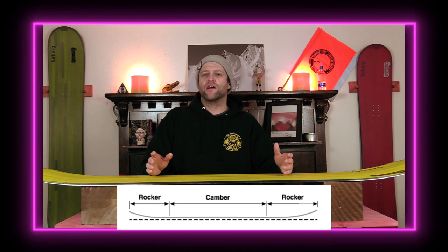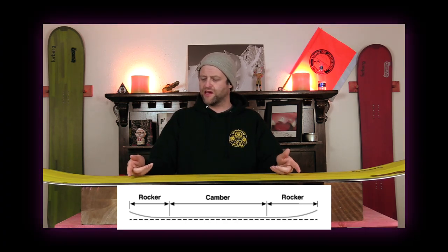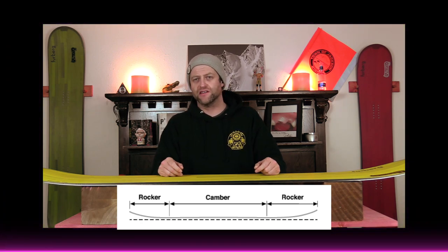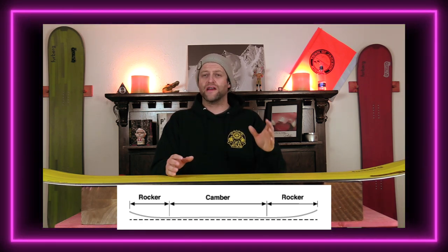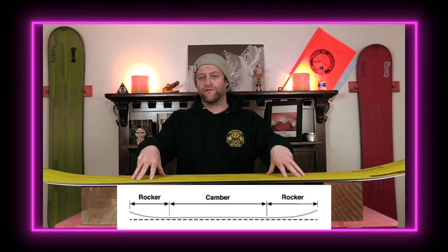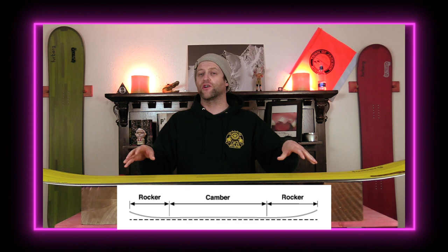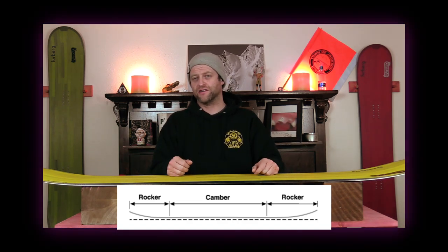This board features a mellow cam rocker camber profile, so you've got mellow camber between the feet and then rocker that's more exaggerated out in the tip and the tail. This is going to give you the load and snap of traditional camber right underfoot, but you're going to get ease of entry in and out of turns as well as better powder float from the rocker in the tip of the tail.